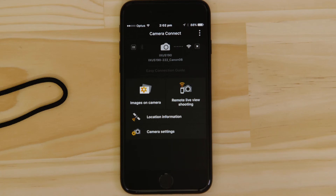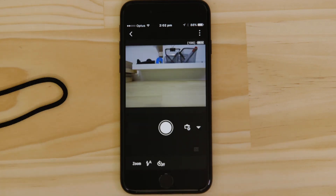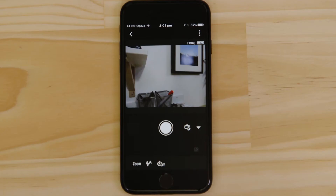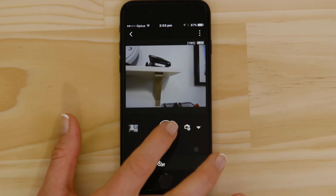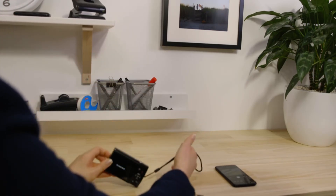Let's just check everything's working. First we'll test the Remote Shooting function. Make sure the camera's lens barrel is able to open without being obstructed before tapping the Remote Live View Shooting button. What you're seeing here is a real-time view of what the camera is seeing. Point the camera at a subject and then tap the Shutter Release button on the app. The camera captures a photo, which is saved onto the memory card, just like any other picture.